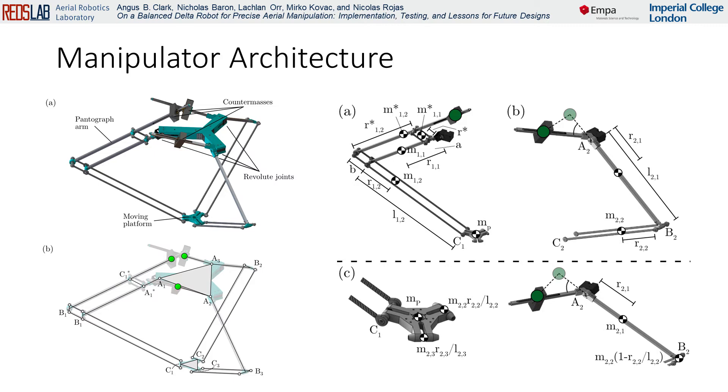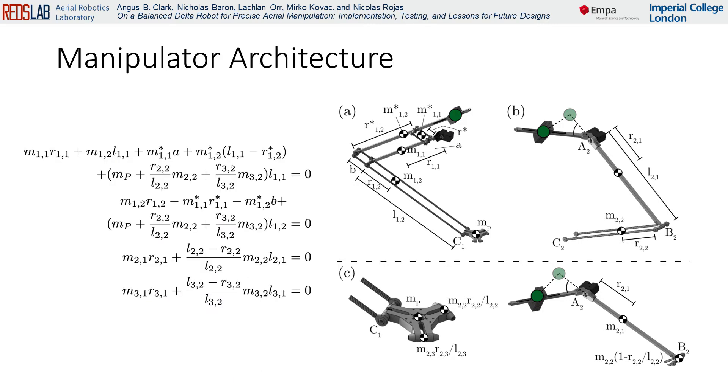The other counter-mass is attached to the pantograph mechanism. This counter-mass is used to balance the motion of the platform in addition to the proximal and distal links of its respective limb. The four conditions for achieving a statically balanced manipulator are given here. The masses and positions for each of the counter-masses are selected such that these conditions are all equal to zero, meaning that the total linear momentum of the system is zero regardless of the manipulator trajectory.